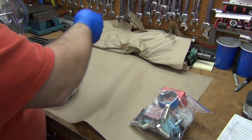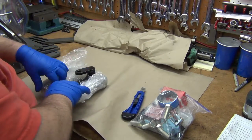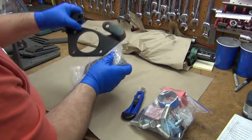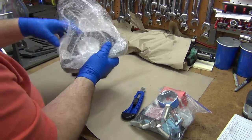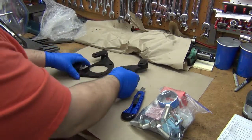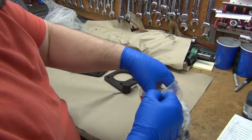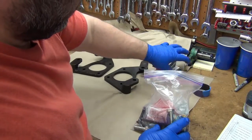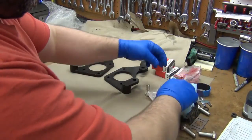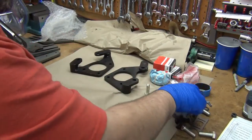Alright, this one got bubble wrap. Some got foam, some got bubble wrap, some just got ceramic. There's one bracket, and here's the other bracket. Got the seals — we'll mess with those later. Hopefully everything will fit well enough, otherwise we'll use the emery cloth. Not going to need the lug nuts because he already bought custom lug nuts for his custom rims.